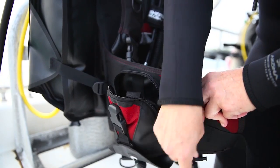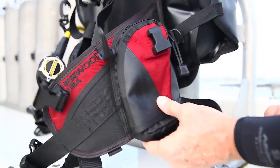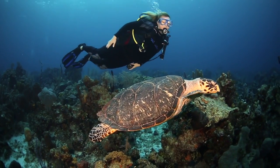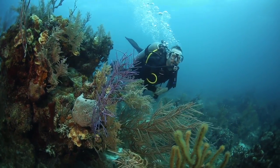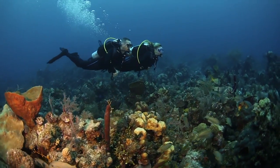This BC has a unique weight system that's designed to load from the top, but the quick release is from the bottom, so it's very easy to use in any situation. I think this BC is not only good for travel, but really any kind of general dive use.